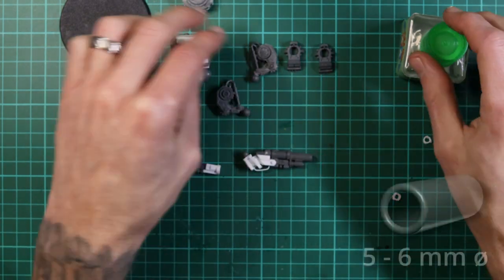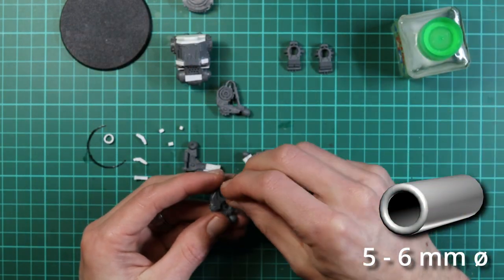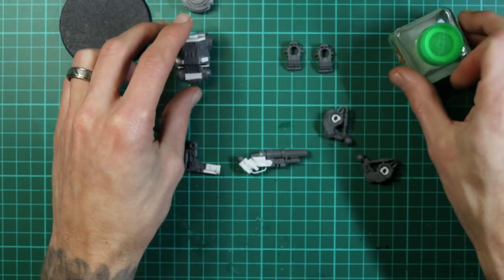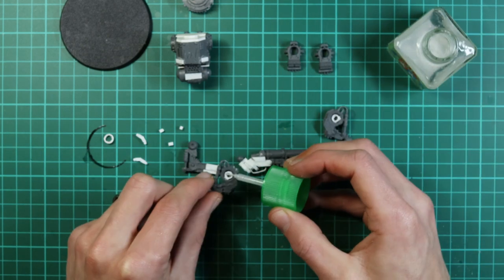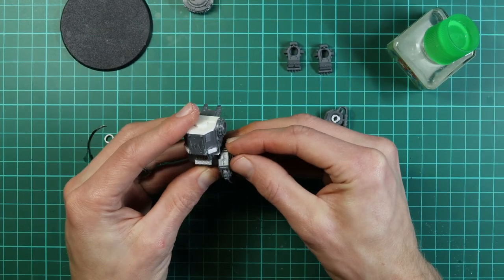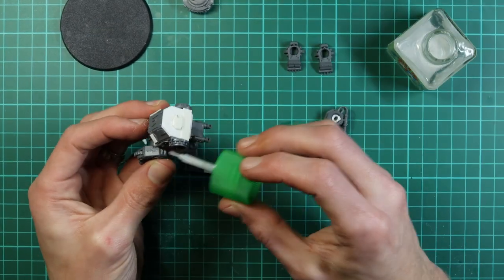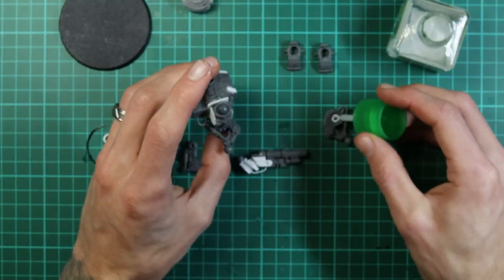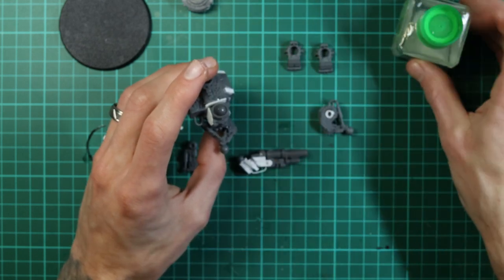I've clipped off a little bit of plastic card tubing to act as a spacer on the hip and glued that into the socket. We let that dry and then do the other one — that should give the legs a little more freedom of movement without snagging against the bottom of the torso, just on top of the hips.